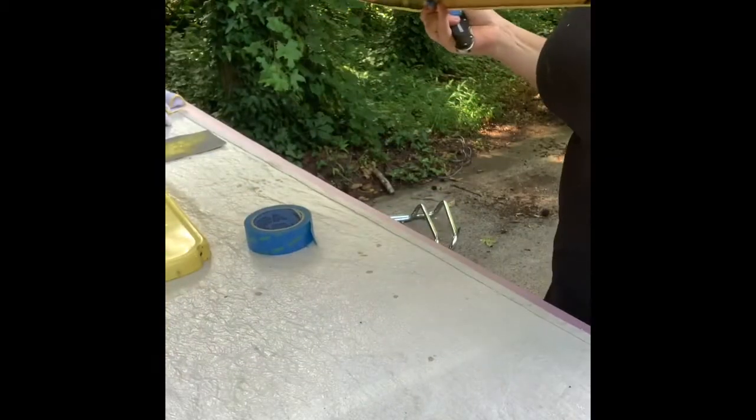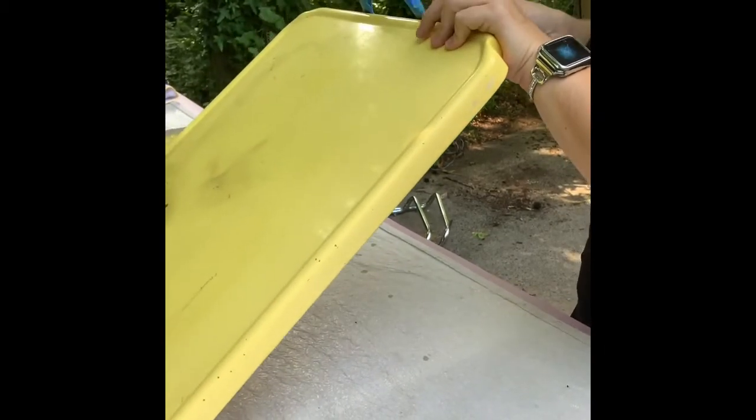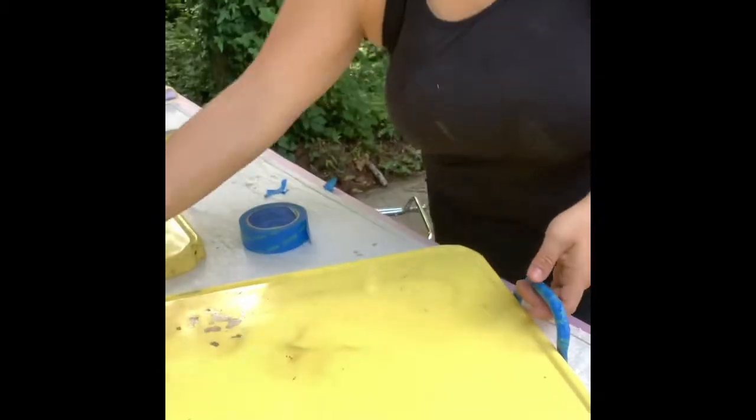I'm pushing the tape around it — I want to make sure it's nice and tight. I'm pretty picky when I do these projects, so I like to show people in real time how long it actually takes, even though it's a quick project.